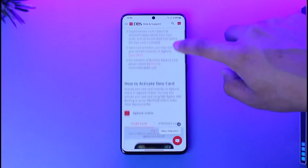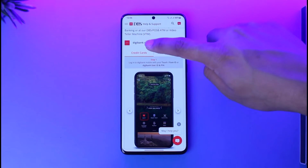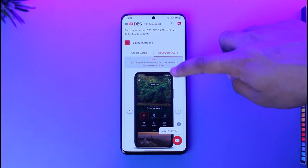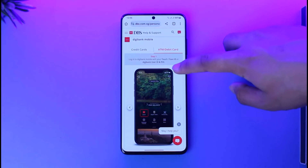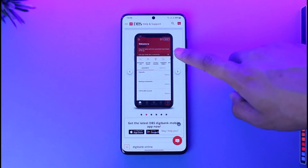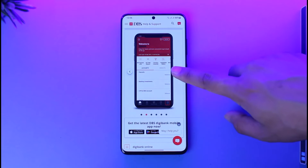From here you can scroll down — this could be your DBS credit card or your ATM or debit card option. You can see a little tutorial showing how to do this. For the ATM or debit card, when you log in, tap the login option from the card, then find the 'More' icon at the bottom right.